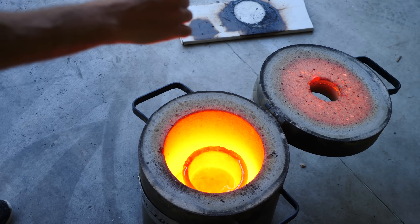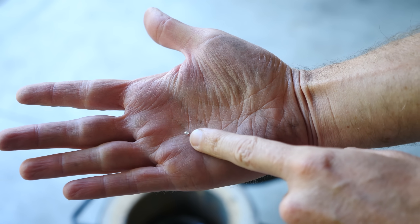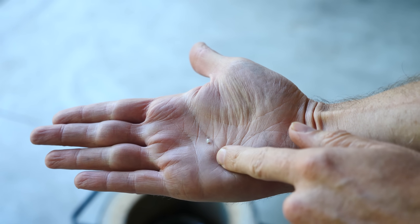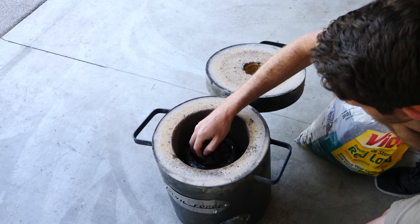Today we're going to be seeing what happens when you put a real diamond in molten lava. Will the diamond actually burn or melt, or what will happen? These are the lava rocks we're going to be using. I'll put them in my furnace, melt them down, and then we'll drop the diamond into it.